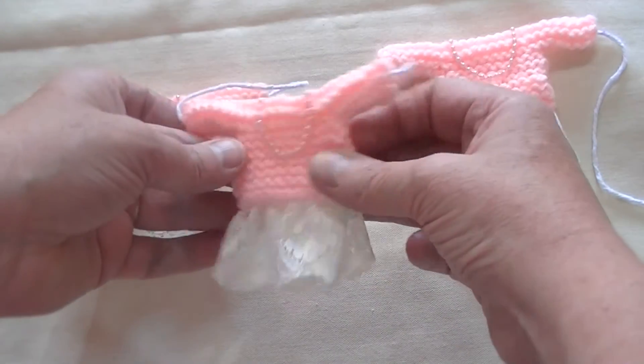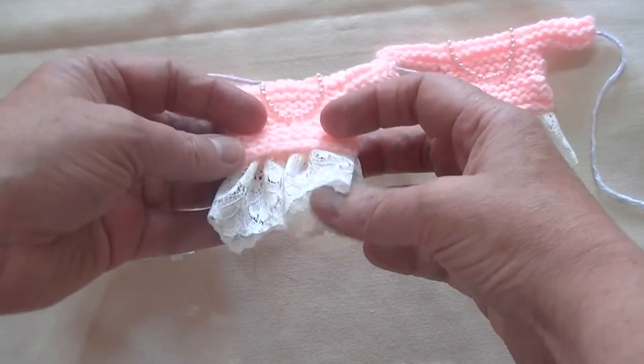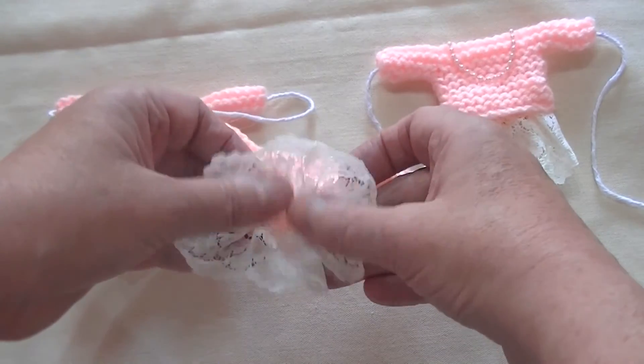I've knitted the jumpers, put a little pearl round, and I've used some lace for the skirt because I thought it looked quite pretty.